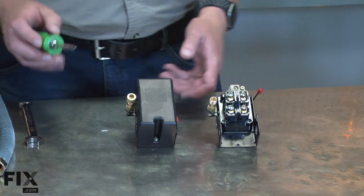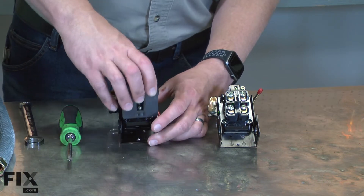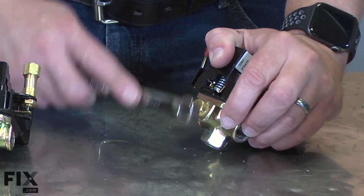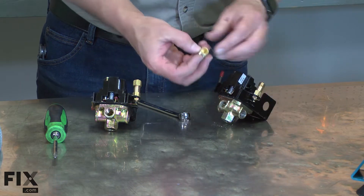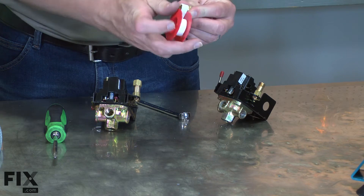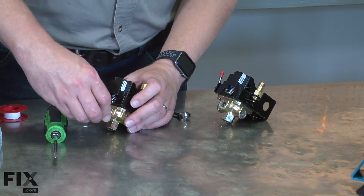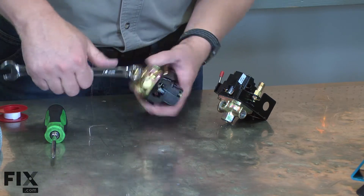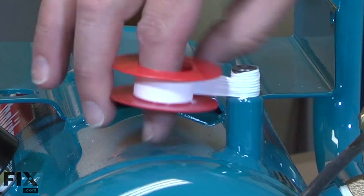Now I can begin installing the new pressure switch. I'll start by removing the cover. On the back of the old pressure switch is a plug. I need to remove it and transfer it to the new one. I'll install some new thread tape on the plug and then thread it into the pressure switch.